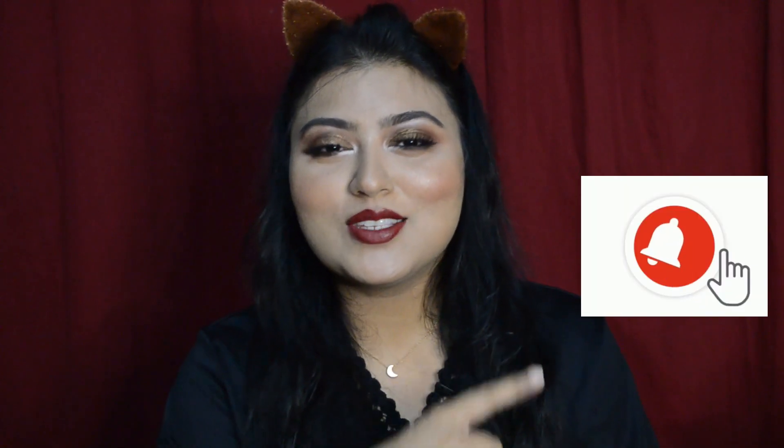If you like this video, please give it a like, comment down below, share, subscribe, and hit the notification bell so that you'll be notified each and every time I upload a video on YouTube. I love this!